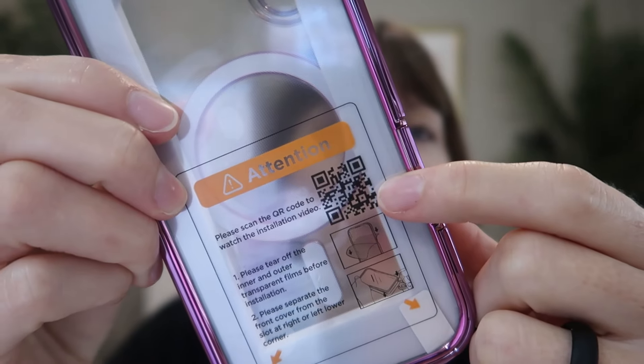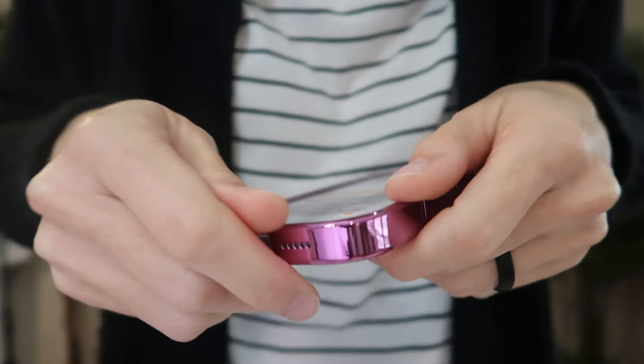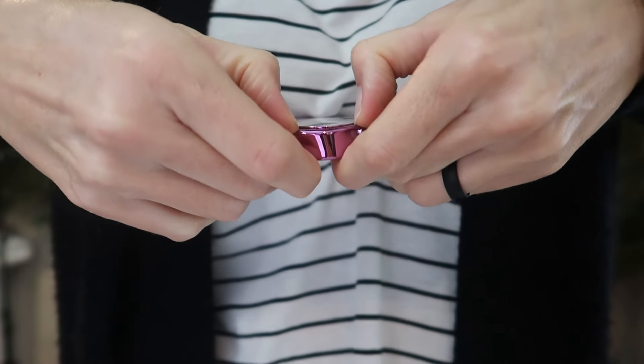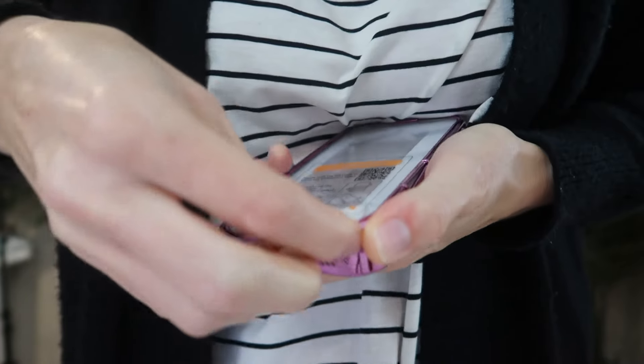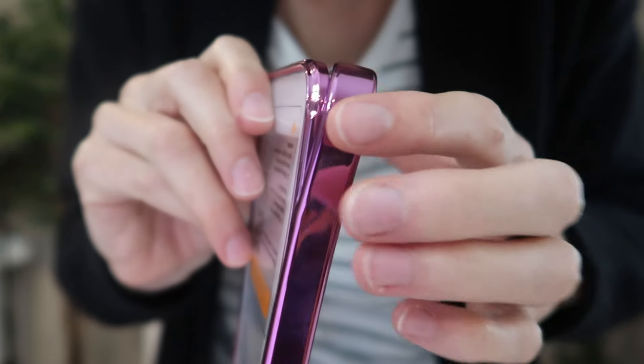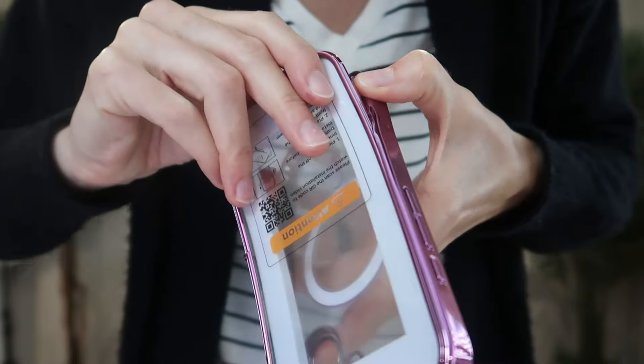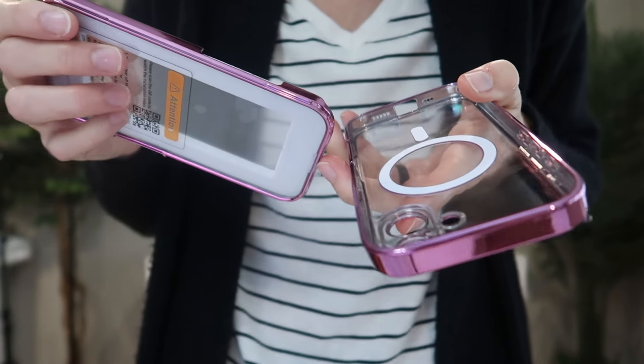There is a QR code for installation help, or you can watch this video. First, you need to separate the screen frame from the bottom frame right here on the corner — not too hard. You'll see that the screen frame goes inside this frame, meaning the back frame will not work without the screen.